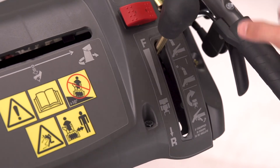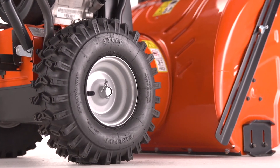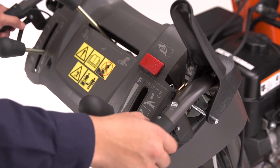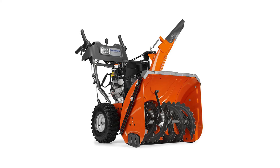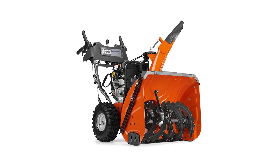The hydrostatic drive system offers infinite variable speed control and X-Track heavy tread tires increase traction. A bright LED headlight means you can clear snow anytime, and heated handles make it more comfortable to work in winter weather. With a durable robust design, snow is no match for this Husqvarna gas snowblower.